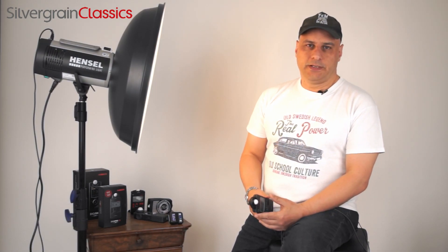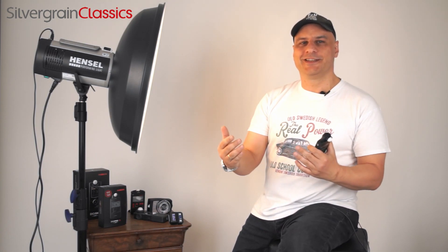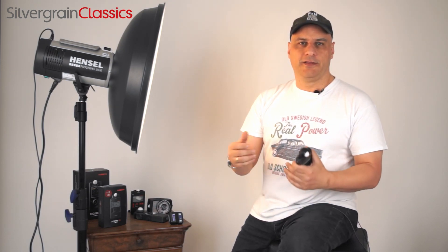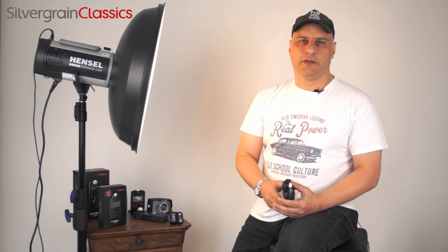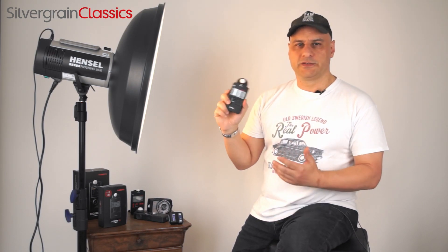One of the most important functions in my opinion is the flash reading possibilities of the F2. In our workshops we often teach studio light use, especially for film. We noticed that a lot of photographers coming to our workshops use their digital camera to do a kind of digital Polaroid — they set their studio light to a certain power level and do trial and error until they find the right f-stop. That works to a certain extent, but I would not really recommend this method especially when you are using film, because film acts in certain ways very differently to what you see on an LCD screen. A flash light meter for a studio light situation is an absolute must.